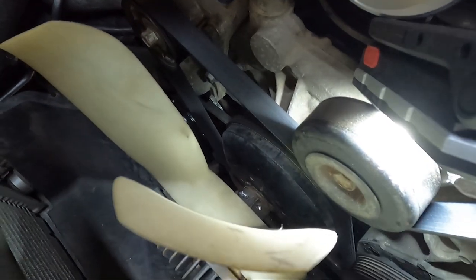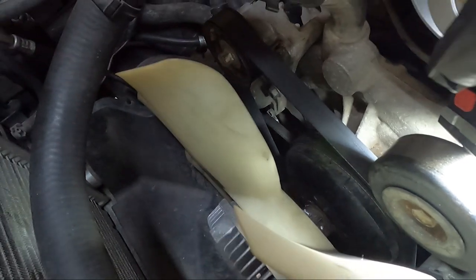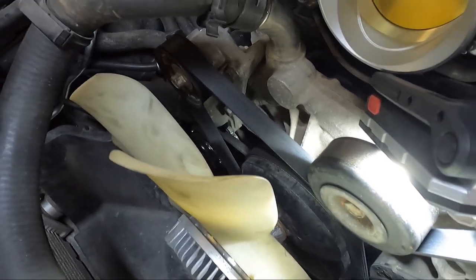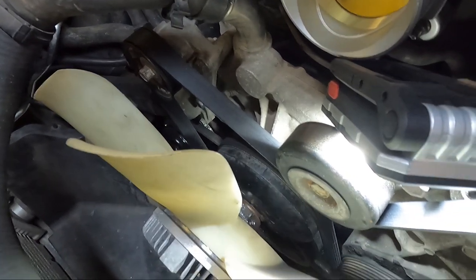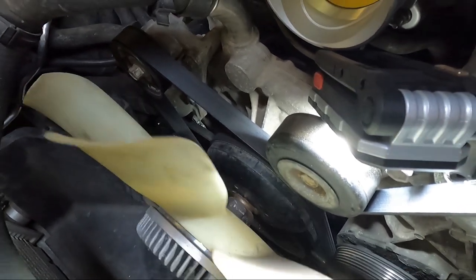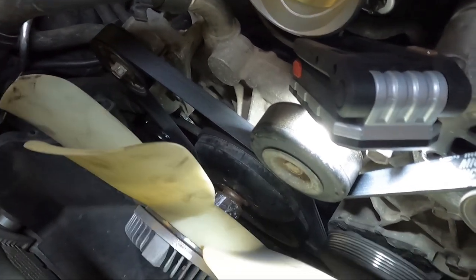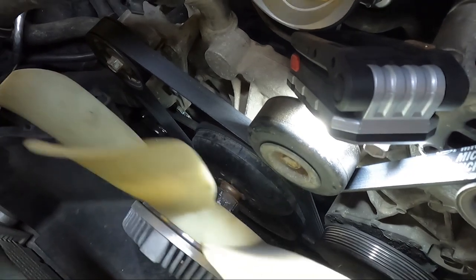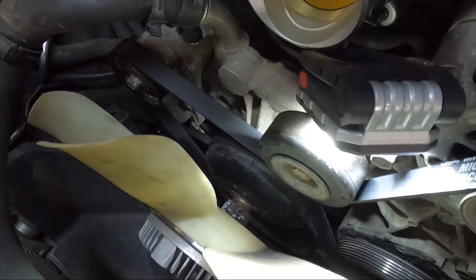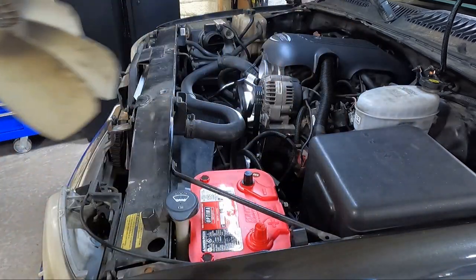It absolutely destroys the nut on the end, but it is working. You can see it's loose and we can go ahead and thread that sucker off. Thanks Tom for that good advice — he told me that years ago and I don't know any easier way. I'm going to put two hands under there so it doesn't just fall. That monster is what was making all the racket on this truck — huge fan.